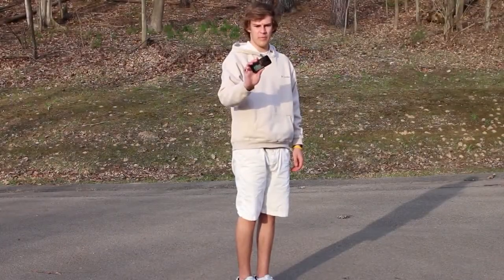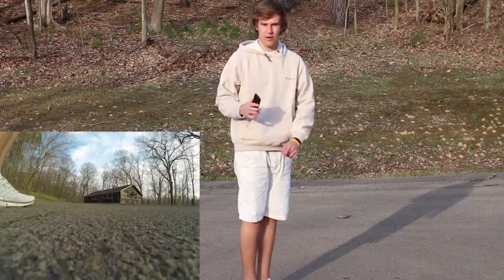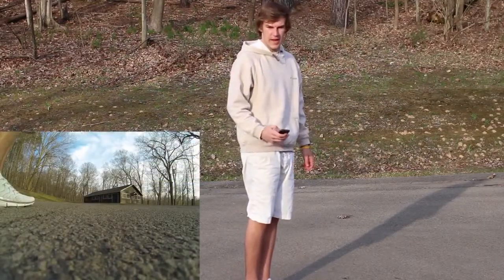Now we have the iPhone 5 drop test. Again, this is from the pocket height, about three and a half feet. We're going to have the video going on here, the GoPro, and we're going to go ahead and give it a drop — as if you were holding it from your pocket and letting it go.